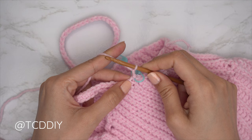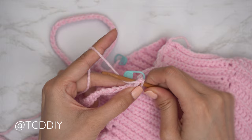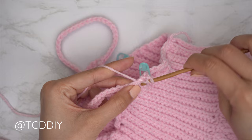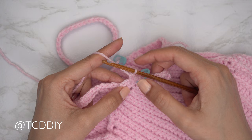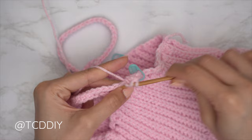Insert your hook into your stitch marker stitch, pull your yarn through, and do a chain up of one to secure — that chain one does not count as a stitch. Start with one single crochet, then one half double crochet into the following stitch. Then put two double crochets into every stitch until you have one stitch left right before the next stitch marker.